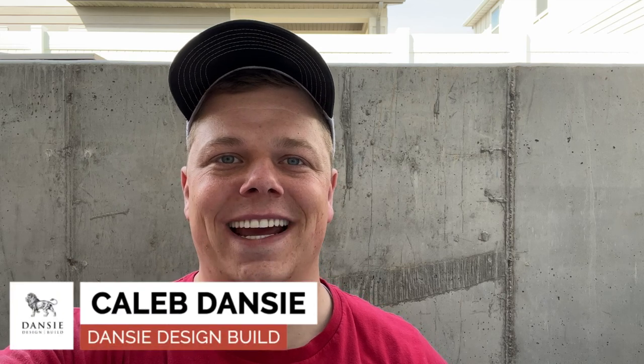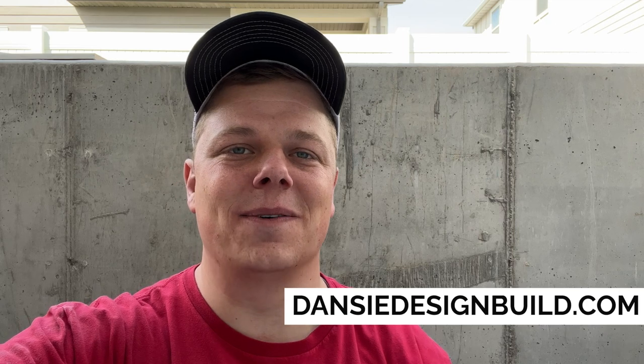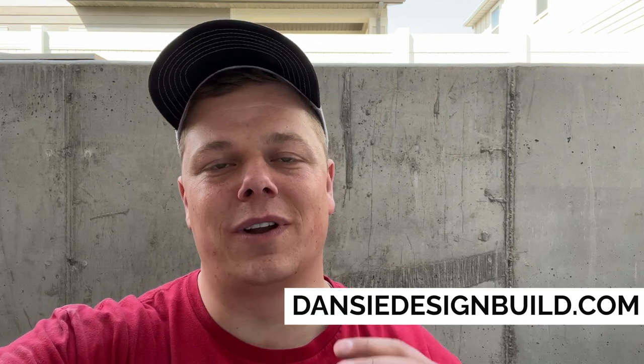Hello everyone, I'm Caleb with Dancy Design Build and today I wanted to talk to you a little bit about basement walkout entries and what you can do there when you're considering putting in a window or using a window to convert into a door. So let's just jump right in here and take a look.